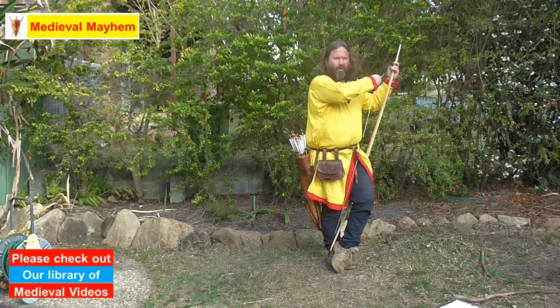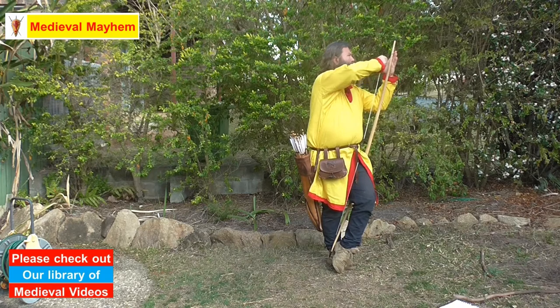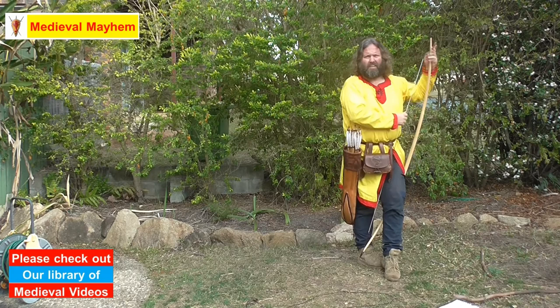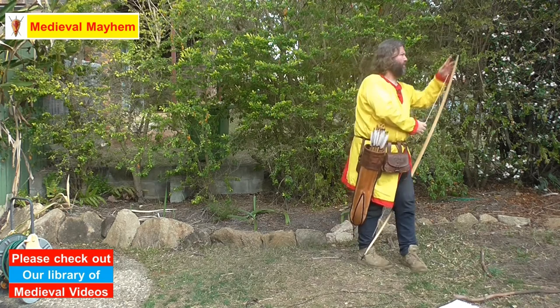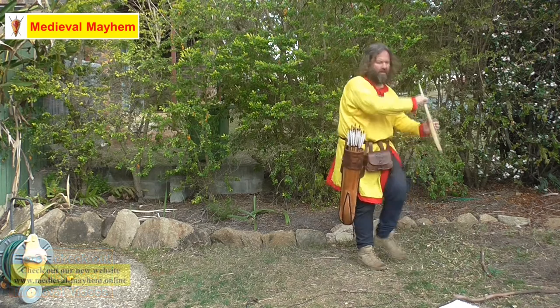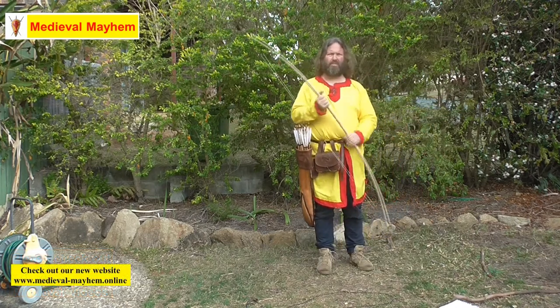You'll notice the middle of the bow — the handle — is around my left thigh. I'm just going to place a gentle amount of pressure with my left arm, and I've guided the bowstring onto the nock at the top of the bow.